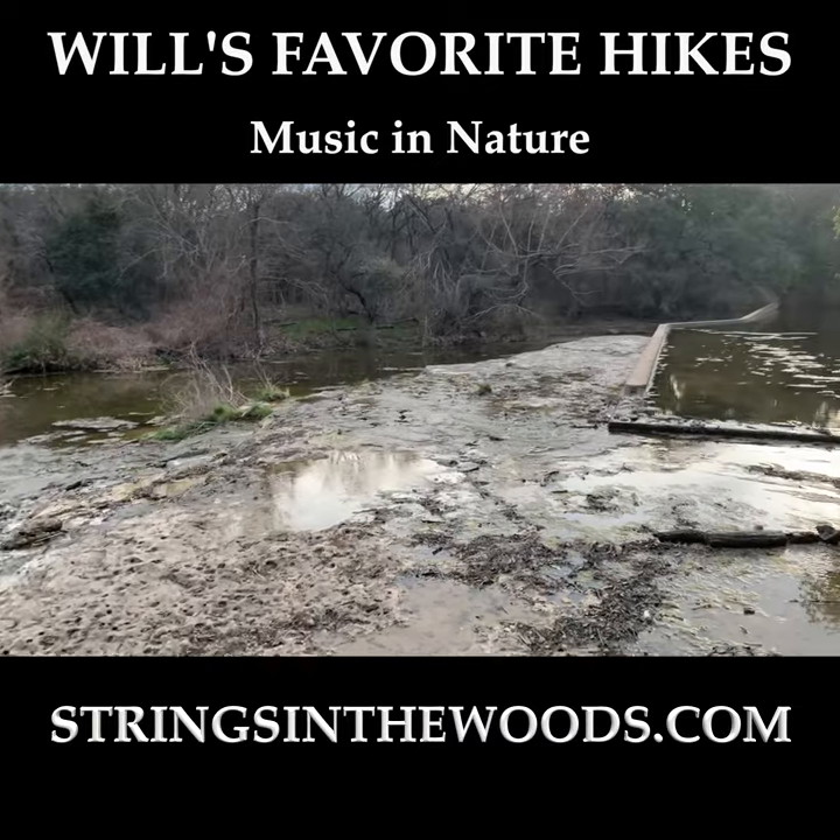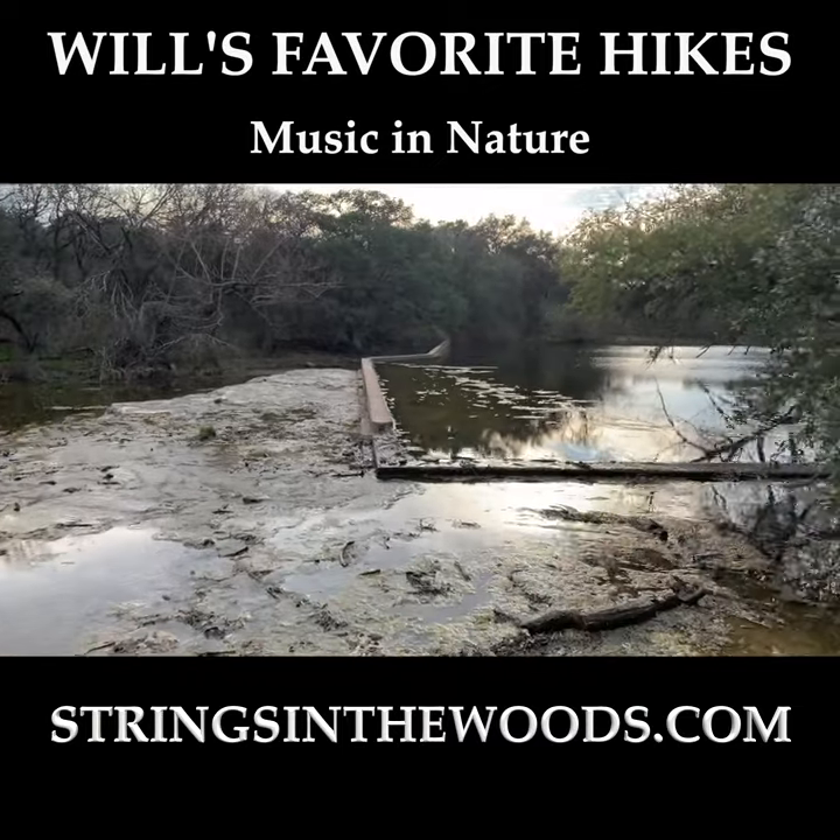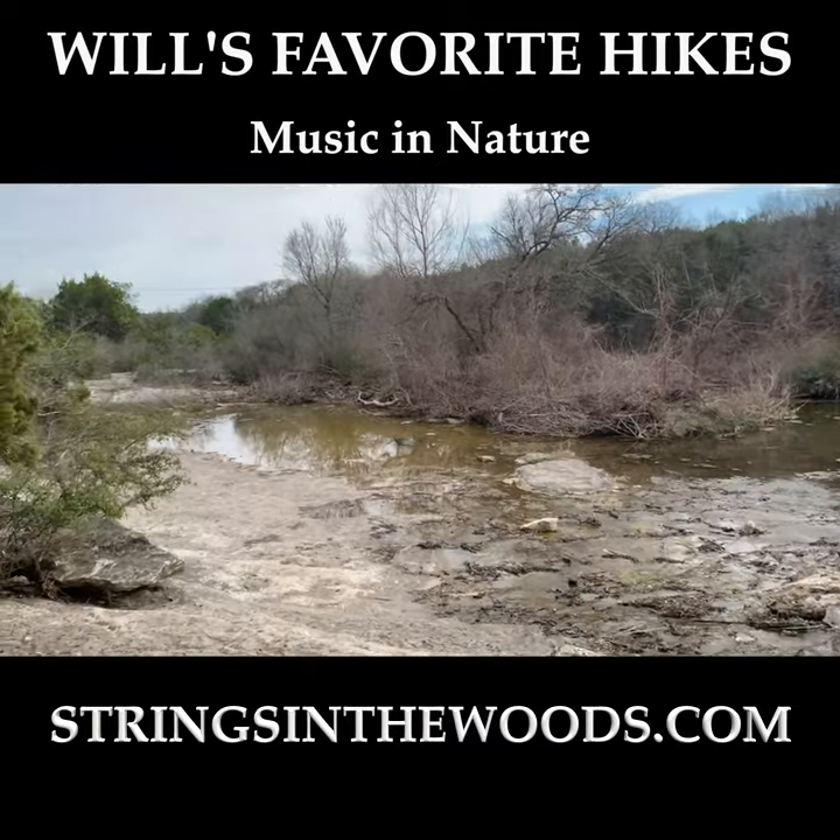And here we are at the golden hour. Enjoy this spot — it's quite magical.